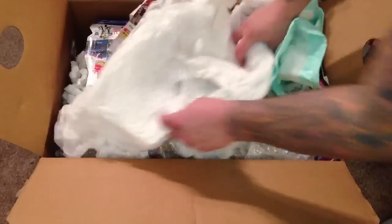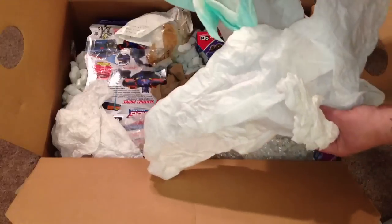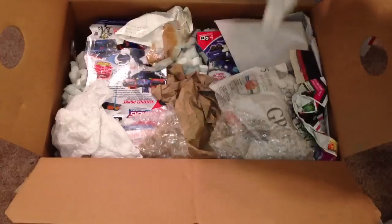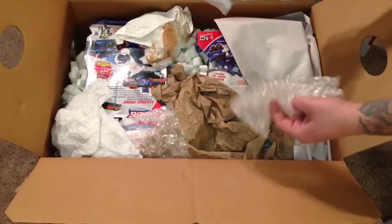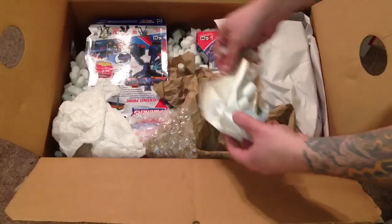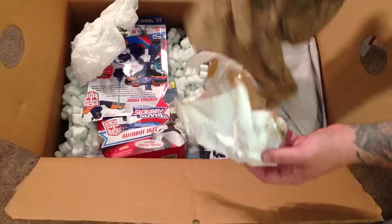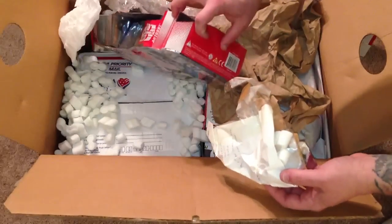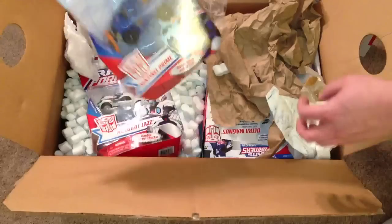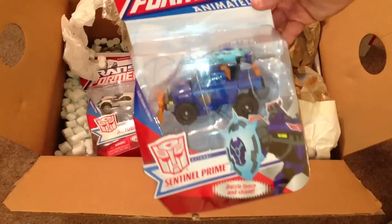Oh my god, I hope you guys can see this - this is the ultimate screw-up in boxing. What the heck, holy crap. He basically used his trash as packing material so the figures wouldn't be damaged. So anyways, at least the figures are okay - Sentinel Prime from Animated.